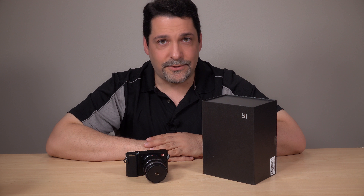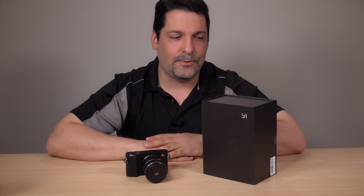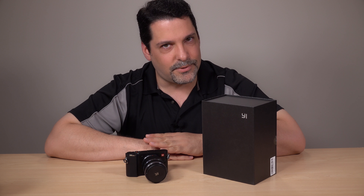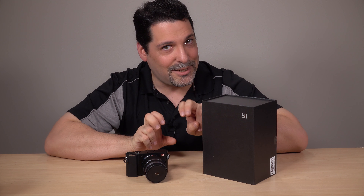Hey everybody, I've had a chance to check out the latest from Xiaomi, the Yi M1 digital camera. Now if you're not familiar with Xiaomi Corporation, that's understandable. They do make cell phones and have made quite a name for themselves under the Mi branding. In this case, however, they've branched out and are attacking the digital camera market under the Yi branding.